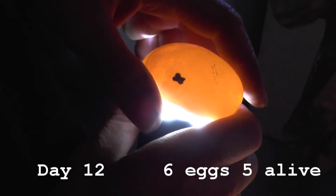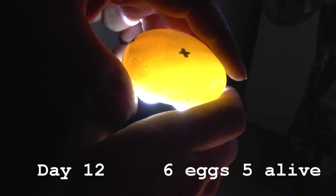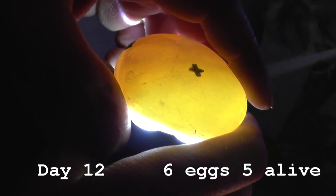This one here is a cloudy egg, so we know that there's nothing hatching in it.